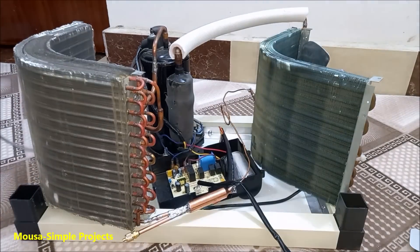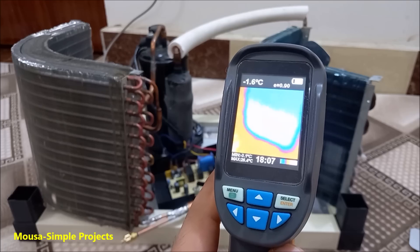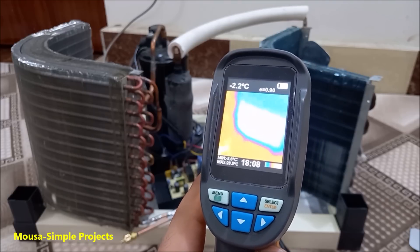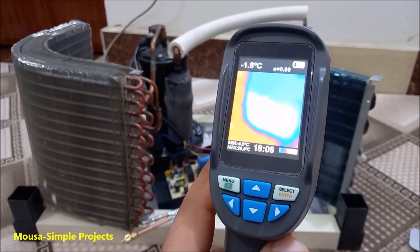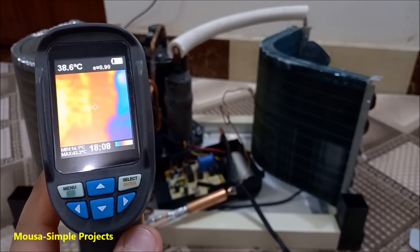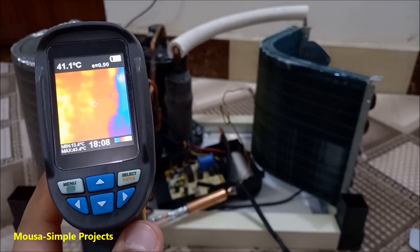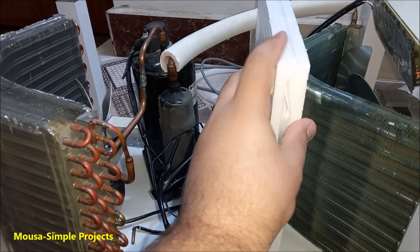Finally it's time to test. For the first run I operate it without fans just for testing. As you can see, the temperature of the evaporator is around 0°C or even less, so that means it works well. The temperature of the other side however is around 40 degrees. You have to use some thermal insulator to separate the hot side and the cool side.